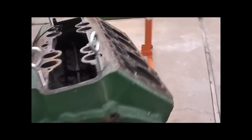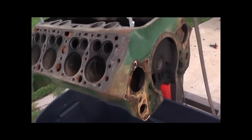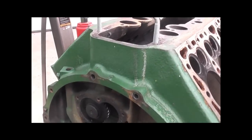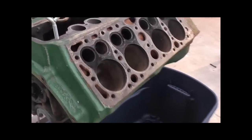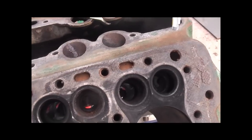Anyway, as you can see, it is torn down absolutely to the block, with the exception of what I believe is the oil pump idler gear there — I couldn't get that out, but I'm not worried about that right now. To get all this rust out would be darn near impossible by any means other than science.